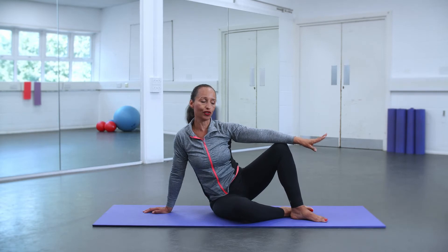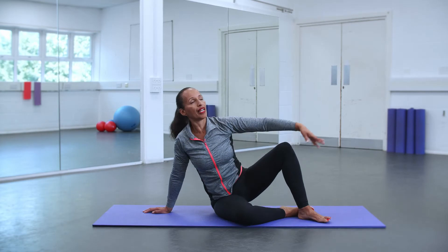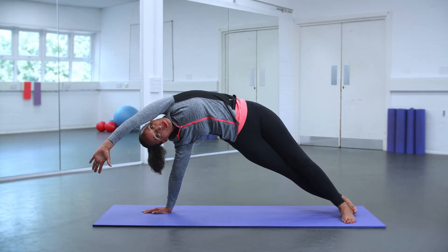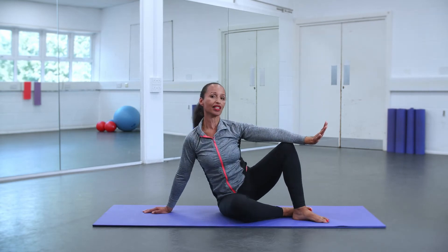Now let's go for it and we're going to extend both legs. We're going to take a breath, we inhale, and now exhale, extend those legs. You want to create this rainbow shape — really push those hips up and have a strong supporting arm, and then come back to how you started.